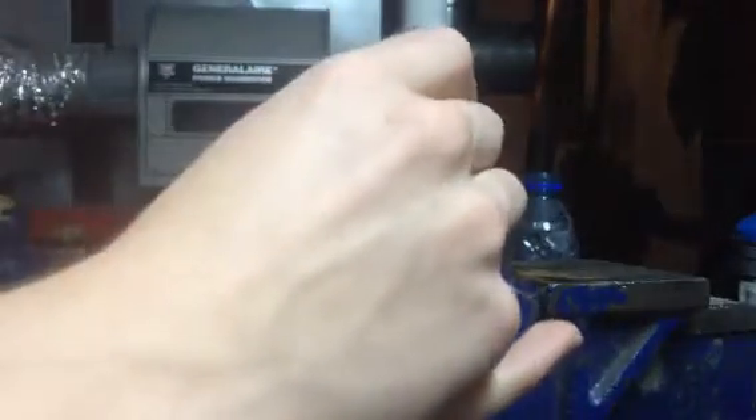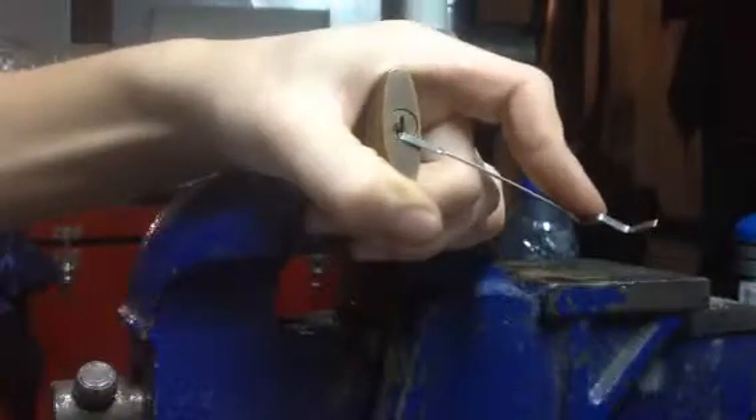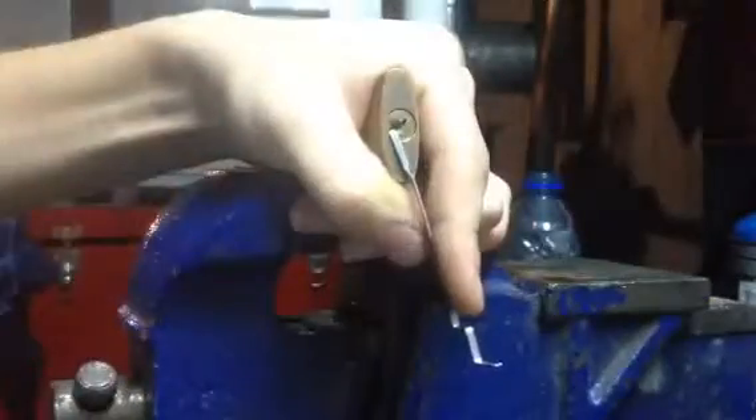These techniques are really reliable on these. I got another one to show you here — this one, the shackle is cut. So, no big deal for us. The bitting on the key is a little bit more challenging, lock does work. Use bottom of the keyway, my hook, follow it dirty, apply tension, and zip it. Open.